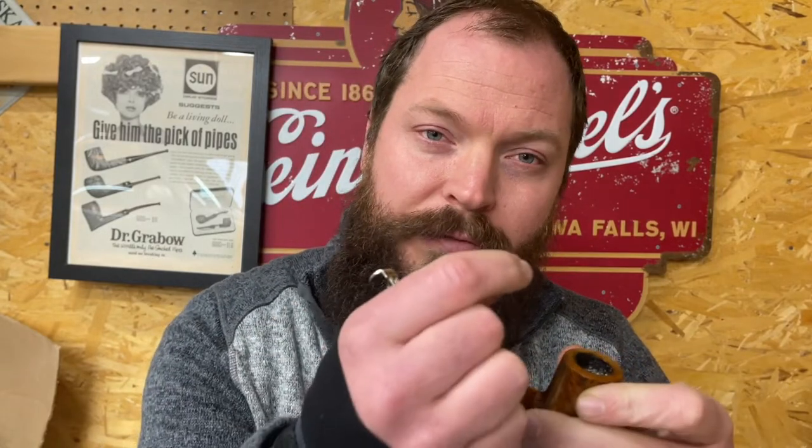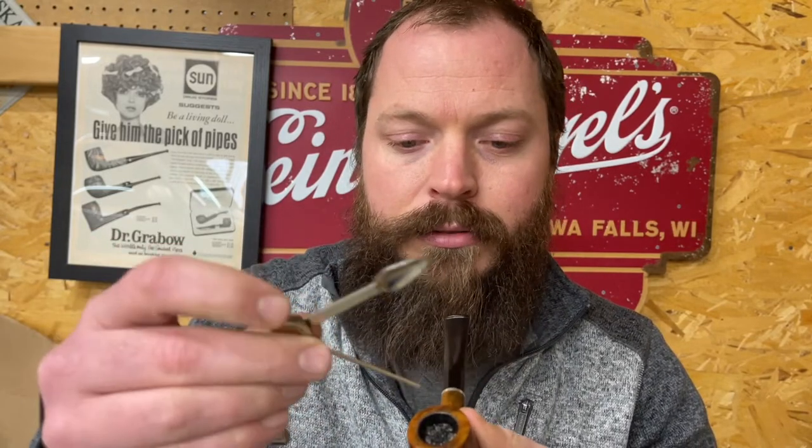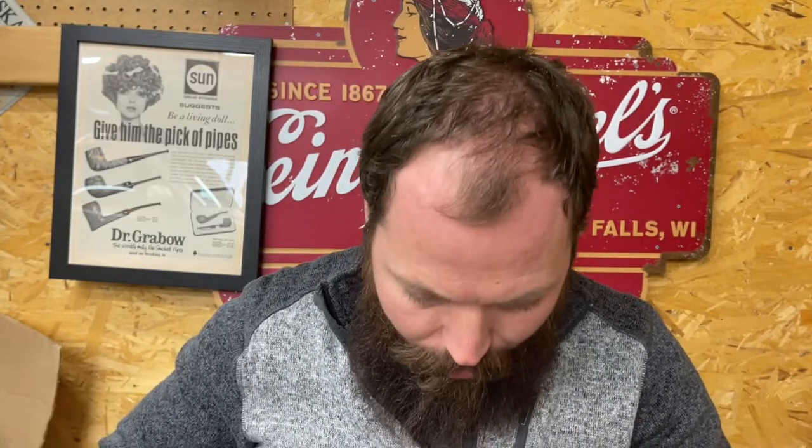Another thing that can prevent a good relight is having a layer of ash — it's already burnt and you have to pull the flame through the ash to get to the unburned tobacco. That can be hard to do, so sometimes you have to dump the ash. You've got to agitate it a bit, and then it'll fall out because ash will kind of hold in place until disturbed. If you're having trouble relighting after smoking for a while, you might need to dump the ash.